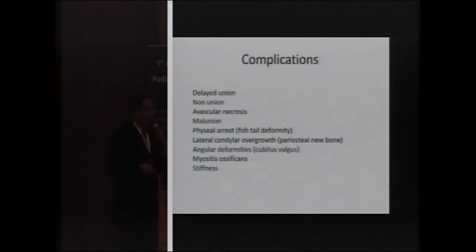There are many complications with this fracture, which is why we must be very aware of it. These include delayed union (less than 12 weeks), non-union (more than 12 weeks), avascular necrosis, malunion, and physeal arrest. Periosteal new bone formation with lateral spur, angular deformities, cubitus valgus, tardy ulnar nerve palsy, myositis ossificans, and stiffness are also common. Complications are much more numerous than with supracondylar fractures.